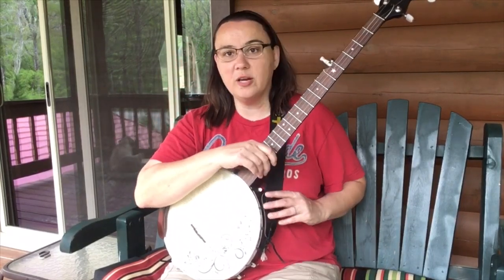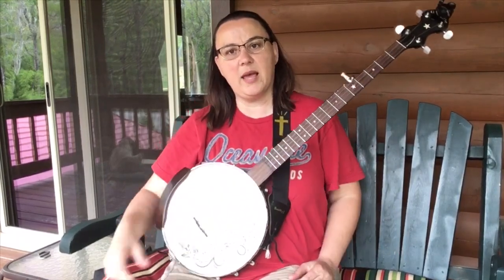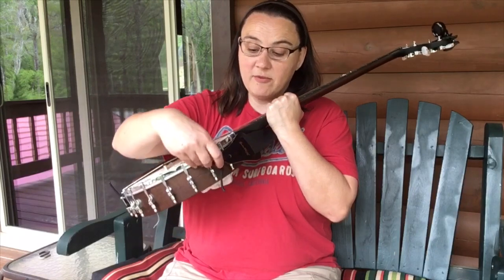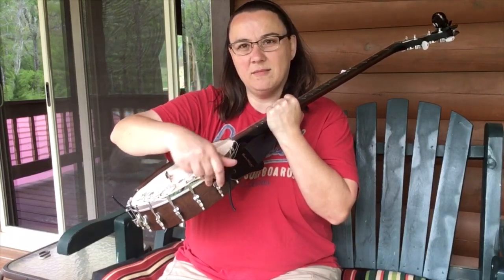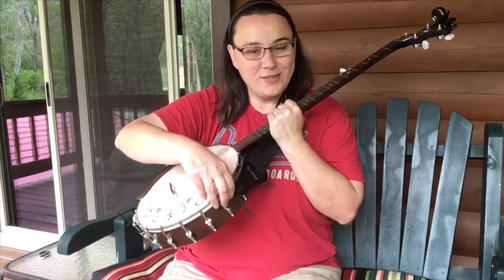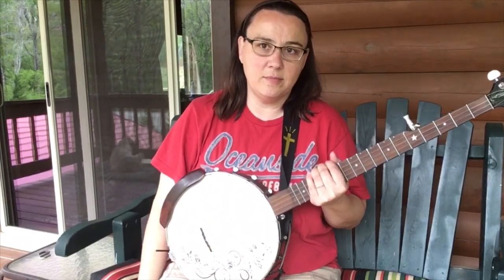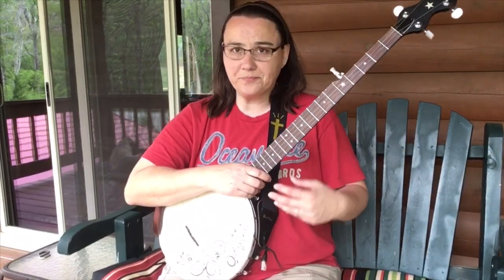So, get you a strap, put it on there, get it positioned where it will hold up this neck. A lot of straps will come with these hooks and things. Be careful with those because you've put money into your banjo, and if you put a hook down here, even if it's a plastic hook, it can gouge into your wood there and mess up your banjo. Now, some people like that look and think it's cool - if you do, great. If not, get you a little leather strap or a little boot lace or something and tie it up. That's good too because it's real quick and easy to change and move around.